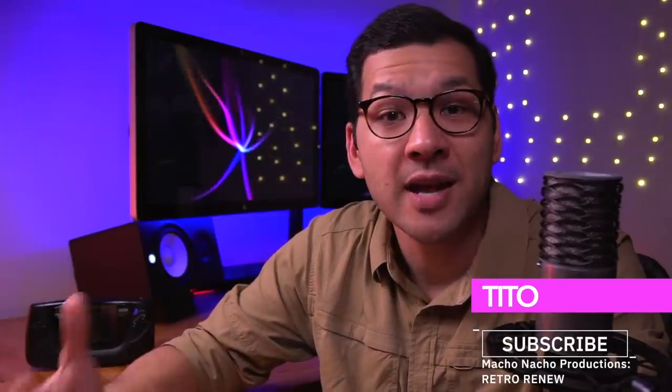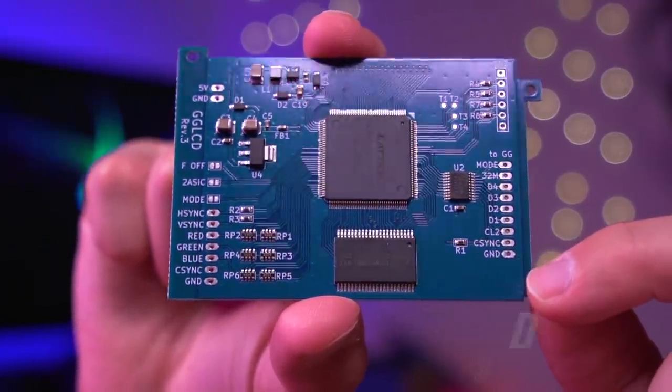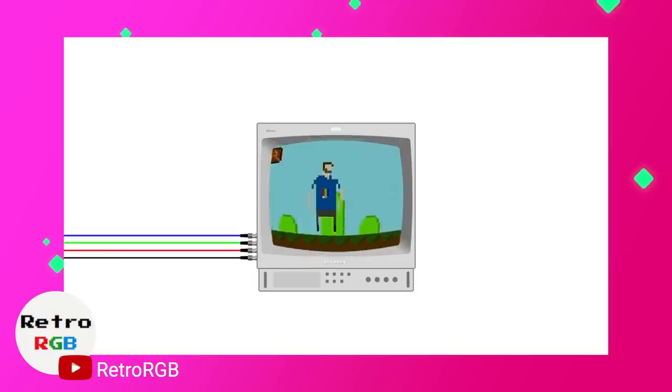Hey everyone, my name is Tito and welcome to another episode of RetroRenew. Today I'm going to share with you a Game Gear backlight kit that comes from Japan. This is called the GG LCD, and it was sent to the channel by my good friend Bob of RetroRGB. He brought this mod to my attention, and the more I looked and researched this kit, the more intrigued I became.